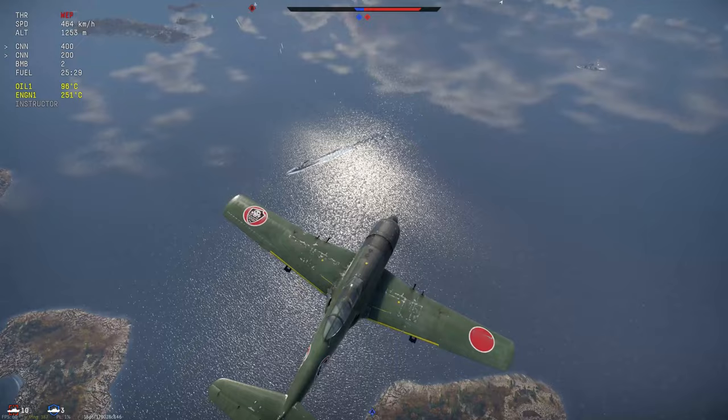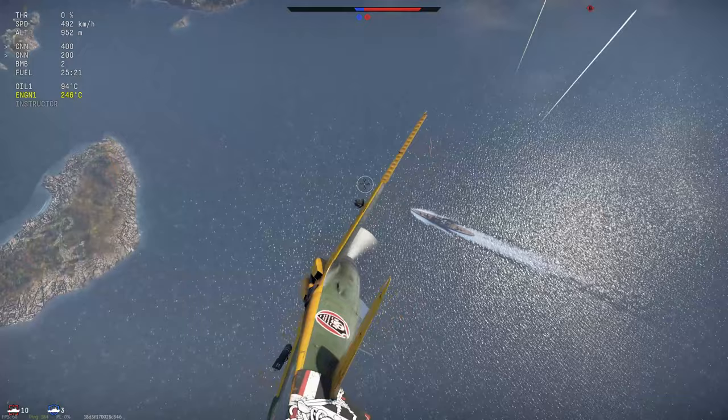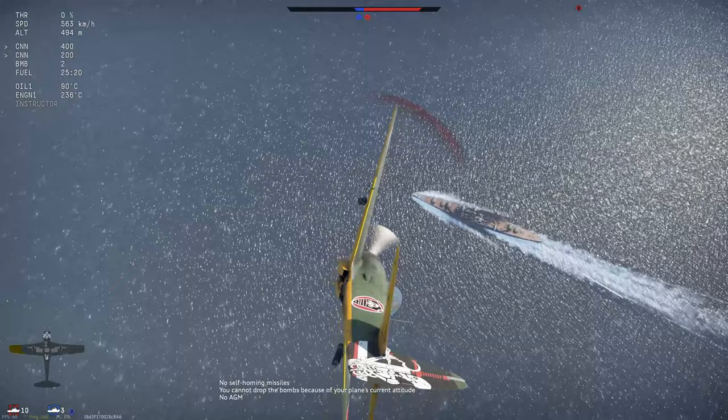So what about when the target can fight back? Well if a target has lots of AA, like a cruiser or a destroyer, the best bet is to use a high angle attack in a fast aircraft. We're going to dive down on the nose of this cruiser, aiming for where his bow is pointed, level the wings with his path of travel, pull up and drop, and they should hit.